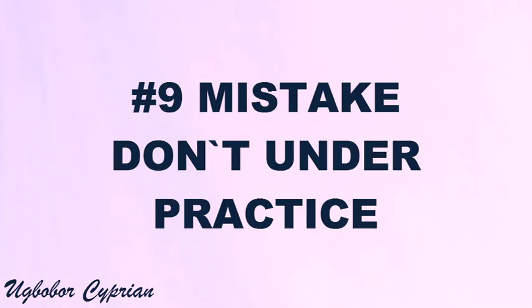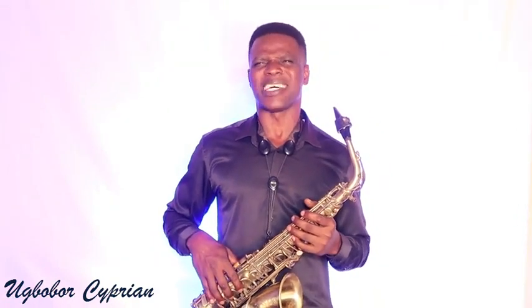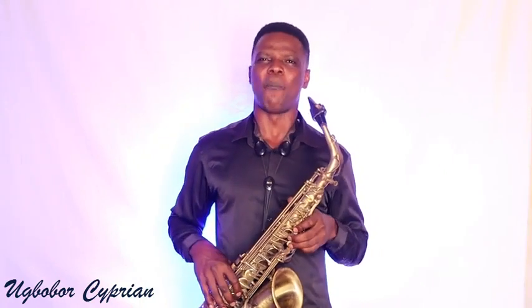Mistake number nine is under-practicing. Don't under-practice. Know when your practice is adequate. Some people say they practice 10 hours, some 5 hours, some even 24 hours — kudos to them. But know when you are satisfied with your practice. The goal for the day should be at least above 50% achieved, if not 100%. Don't just play for 5 minutes and expect to go on stage and sound like a pro. You have to engage yourself with enough practice.